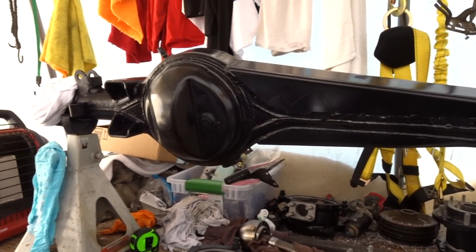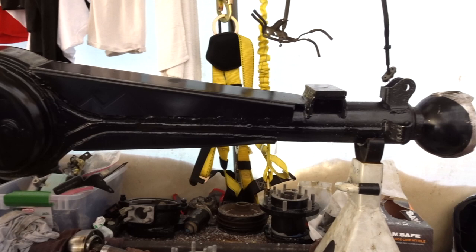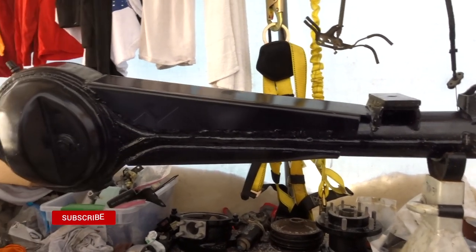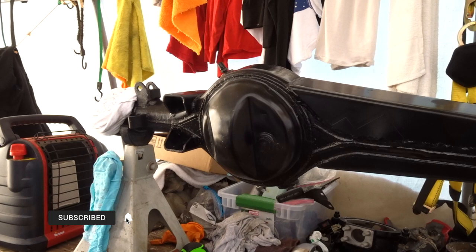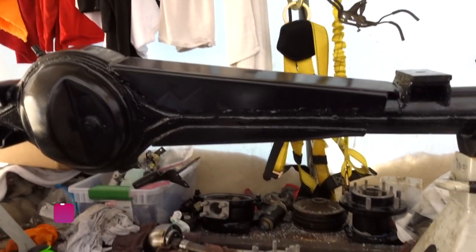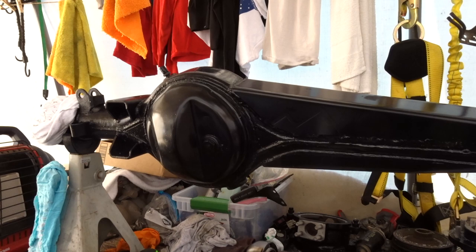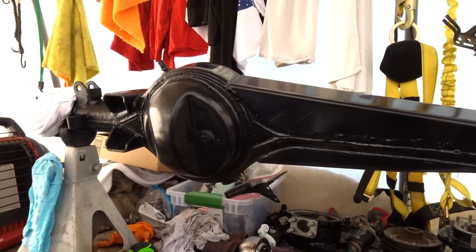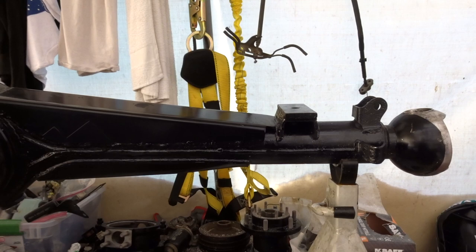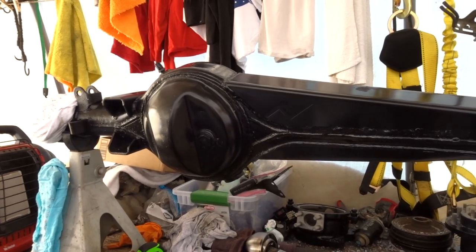Welcome back. Today's video is about the new front solid axle I just picked up a couple days ago. This is a Toyota front solid axle off of an 84-85. I got a super amazing deal on this axle. The person that sold it to me had it all built up, cleaned, and painted, and was getting ready to install it but then decided not to, so he put it up on the market and I was able to pick it up.